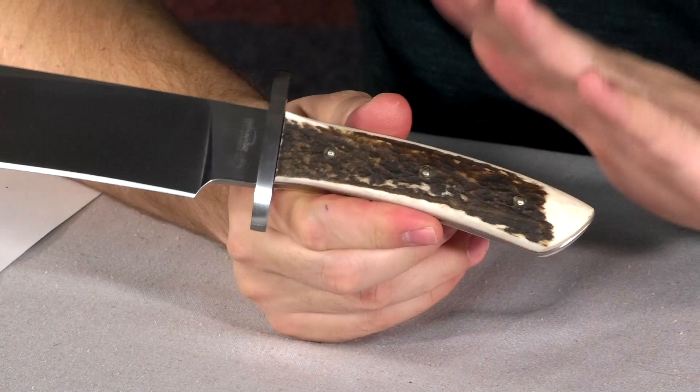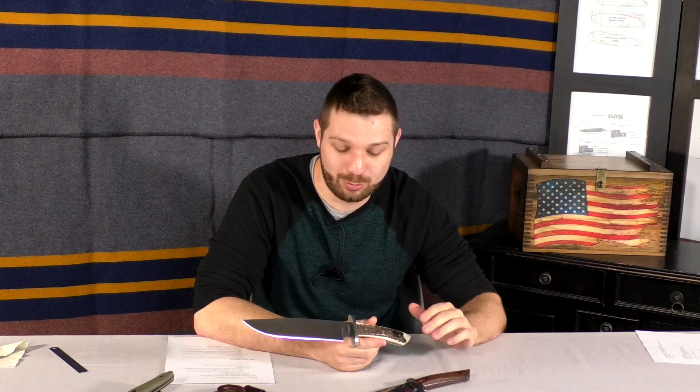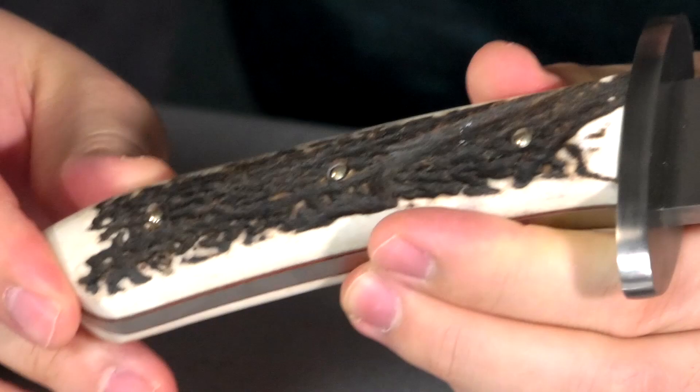It has absolutely gorgeous red deer stag antlers. They do a very good job — they make sure they leave a lot of bark on there. A lot of companies grind it off just to make it fit, but in my opinion if you're grinding off the bark you might as well use bone at that point. I've yet to see a bad example of the stag scales on here. It's hard to get scales this big. They're importing the red stag from Europe — red stag and sambar Indian stag are the best two kinds. Whitetail is way too pithy and doesn't make a very good handle material.